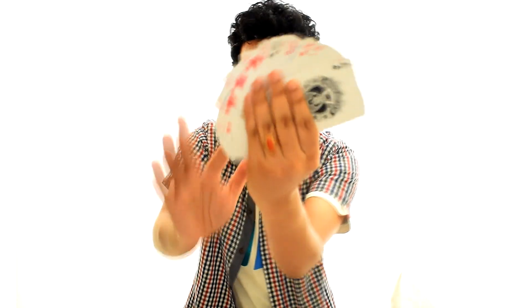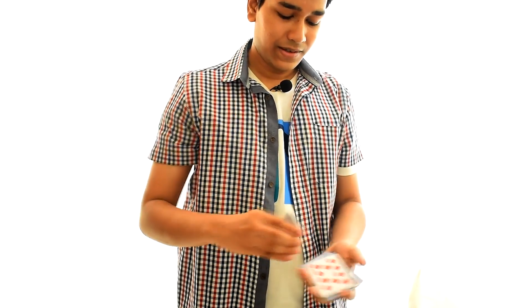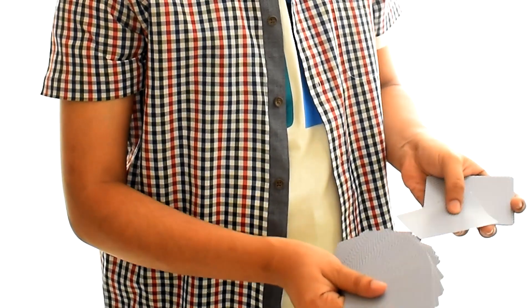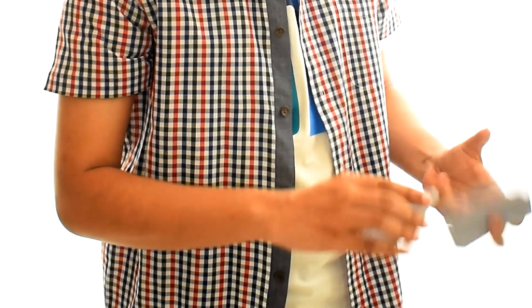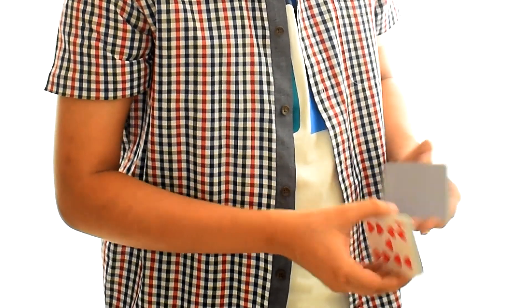Welcome back. You can see that all the cards are different. I'm going to dribble the cards like this and you can say stop whenever you want. Stop. Right there. Remember your card — it's the 10 of Diamonds. I don't have a spectator here, so I'm going to put in the 10 of Diamonds here myself. But otherwise I would get the spectator to put it in. I'm just going to give the deck some fancy shuffles and a few cuts.